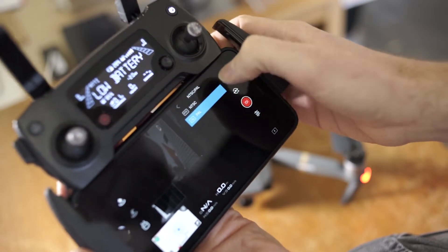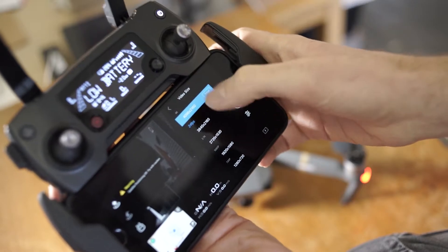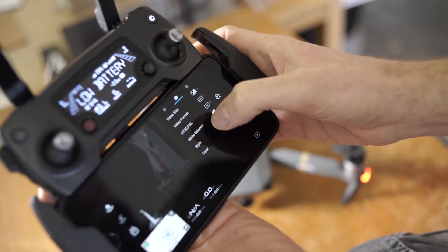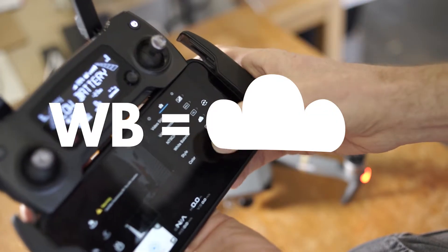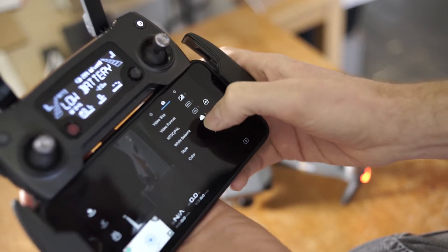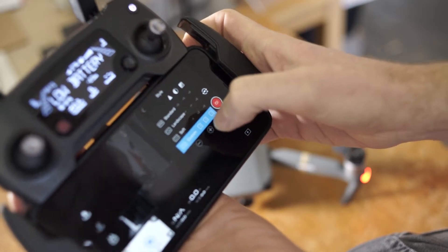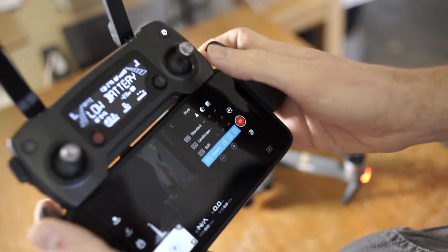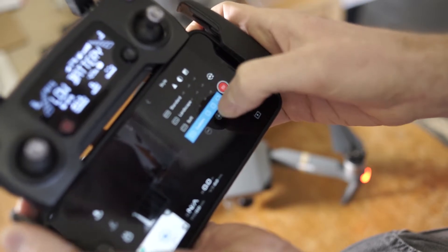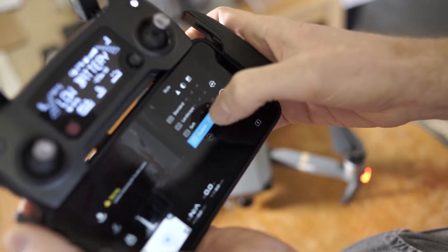PAL didn't really make much difference, but if you change it, it opens up two new options: 25 frames per second and 30 frames per second in 4K, which doesn't really mean much to me. White balance I had set to cloudy because it was a little bit cloudy — probably more sunny than cloudy, but it looked good. For the style settings, at the moment I've got contrast at minus 2, saturation at minus 1, and sharpness at minus 1.